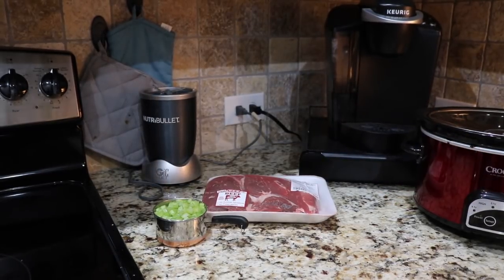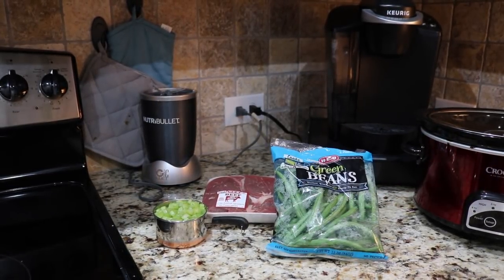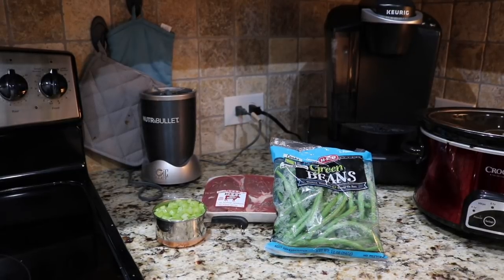Three cups of diced celery. Three cups of trimmed and washed green beans — I was lazy this week and just got mine from HEB, but you can definitely trim and wash them yourself. This was only about $2, and the package is actually four cups, so you only need three cups — it's great.